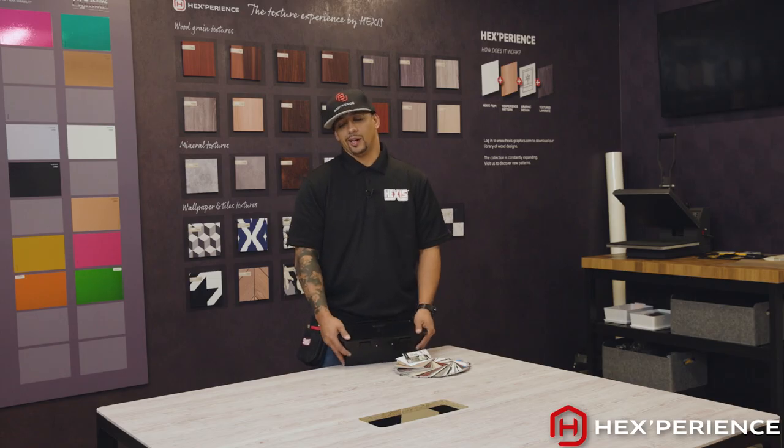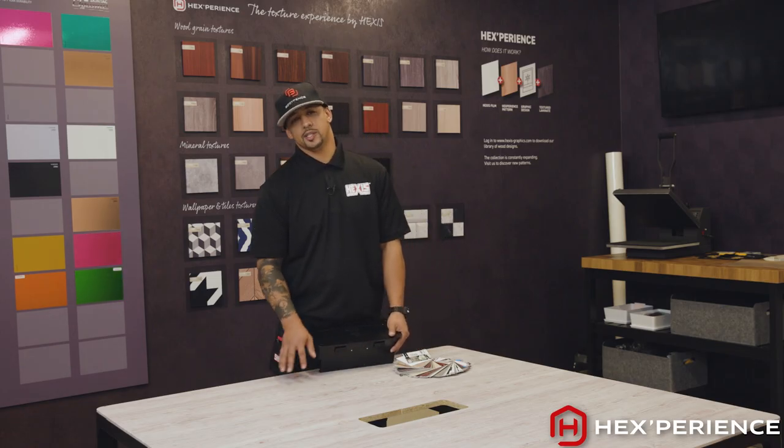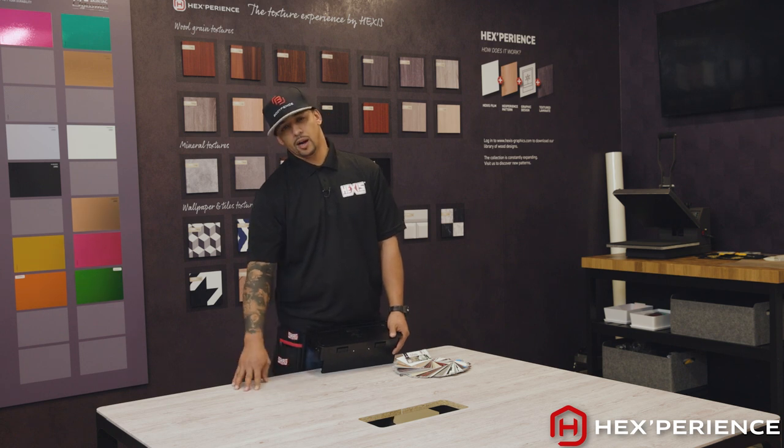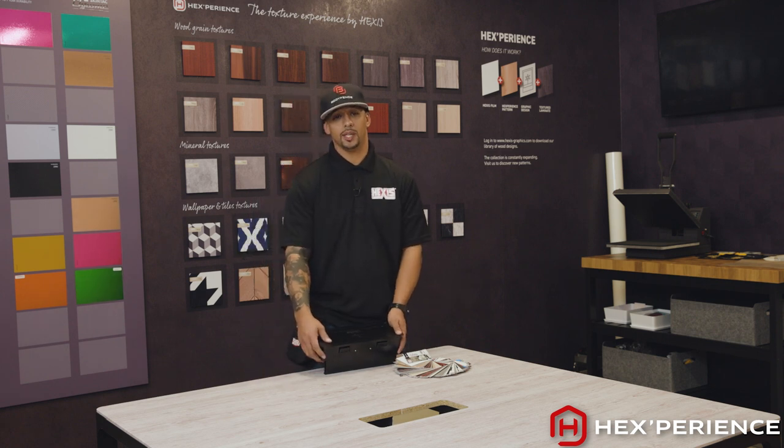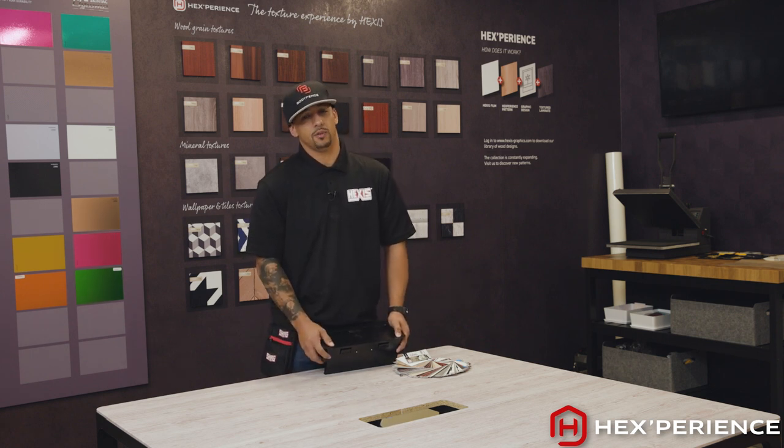Now that we have finished installing our Hexperience pattern on this table, we have laid it all out, squeezed out all our air and bubbles, cut all our corners and edges. Everything is tucked and wrapped and post heated to 194 degrees as well.